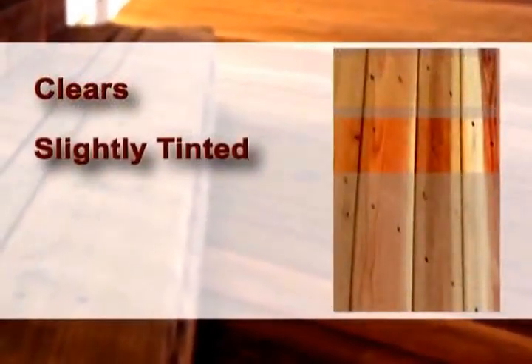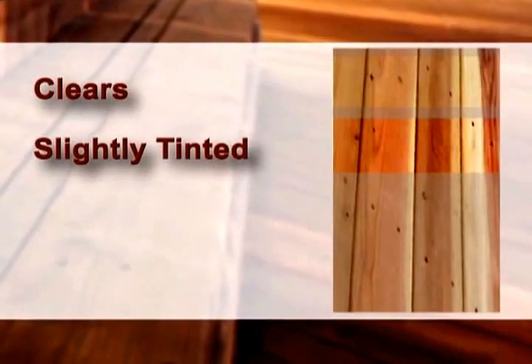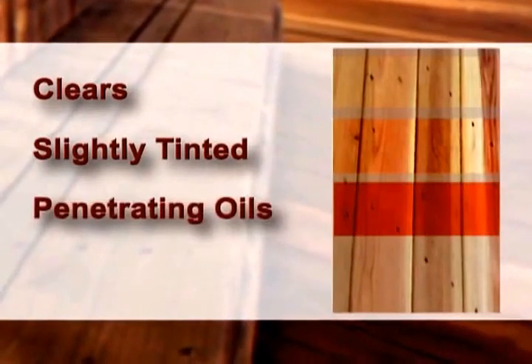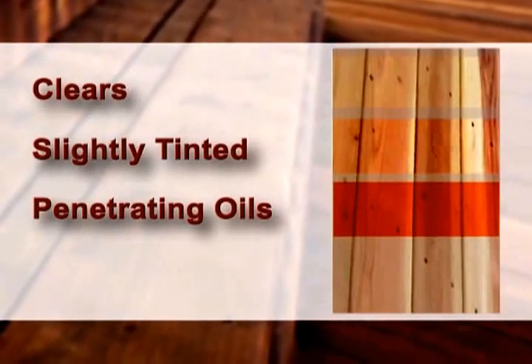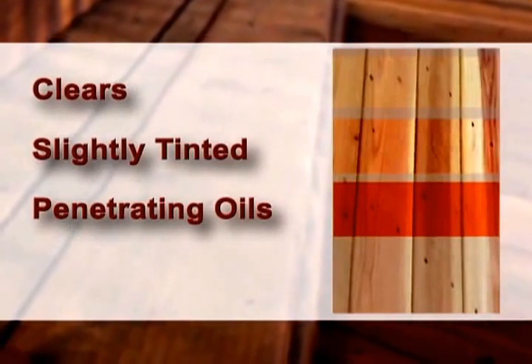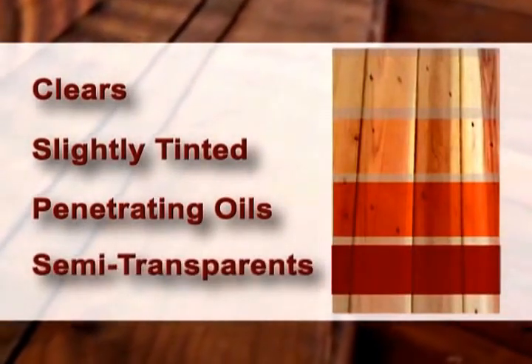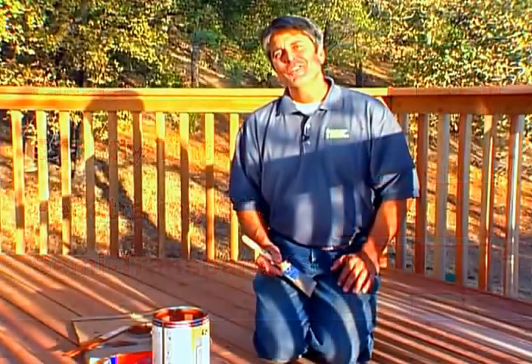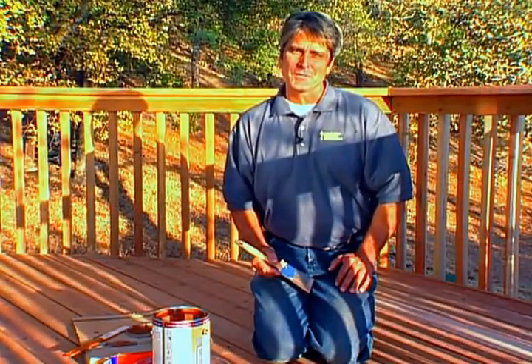Slightly tinted transparent stains will last longer and protect the wood better than completely clear finishes. Penetrating oil-based finishes, specifically formulated for a deck surface, are the preferred natural finish. For a more uniform appearance, a traditional semi-transparent stain can be used. The homeowner for this job has decided to go with an oil-based, semi-transparent stain.